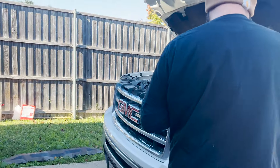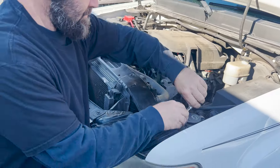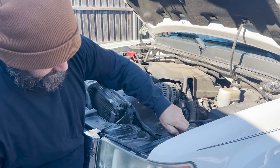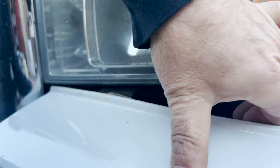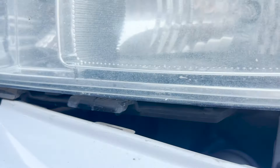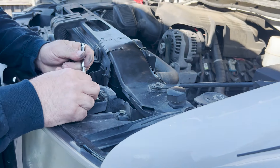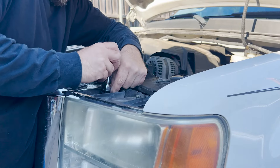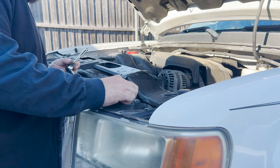Take the other two bolts off the top — here and here. You have to remove this bumper piece because there's a lip down here that catches into the headlight — you have to get that out. See right there? Those lips right there — that's what you need to get out. Set your bolts aside.